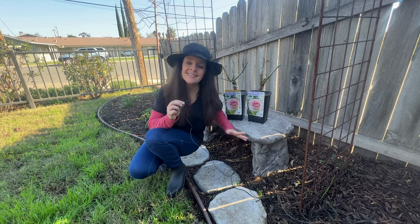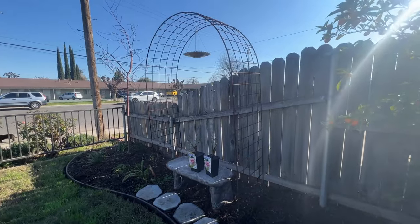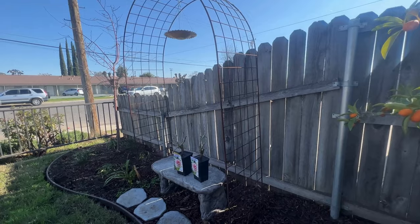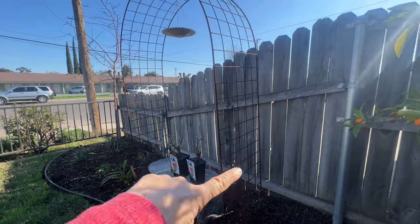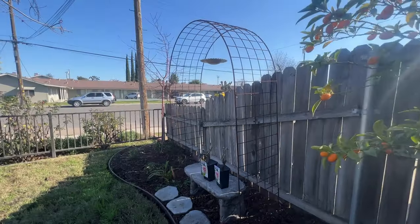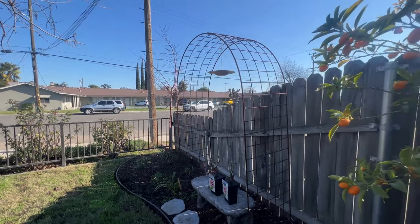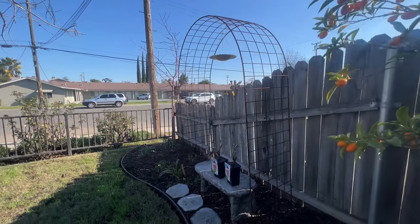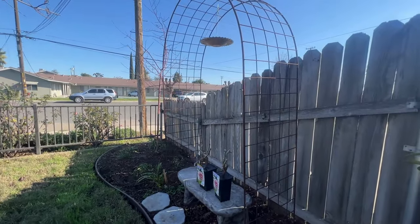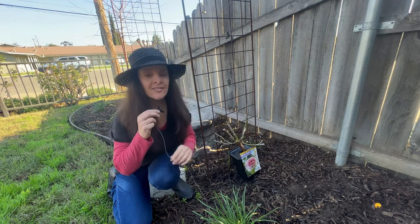I'm home now, and this is the area where I'm going to plant my roses. I have this beautiful, metal, and very rusty archway that I'm planning to grow them up — one on this side, all the way around, and one on the other side. Because I live next door to an apartment building with a parking lot, I think the roses will give this area just a little bit more privacy and beautify it so you don't notice what's next door as much. So I'm going to plant one right here and put the other one on the other side.